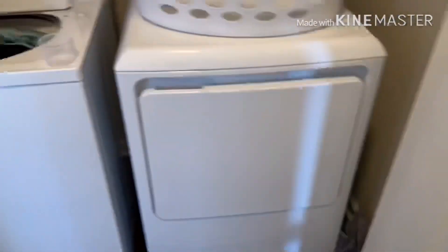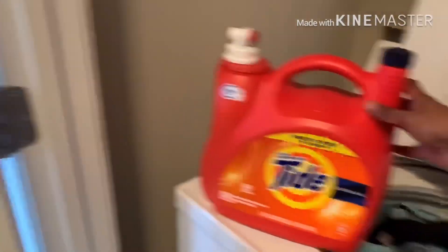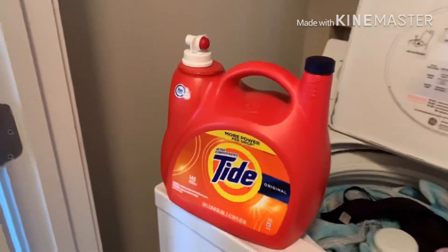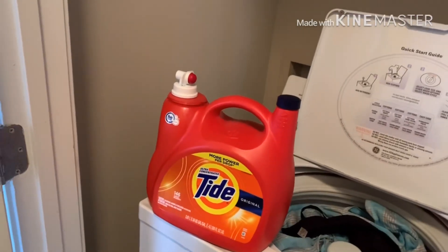We will wash it in the dryer. The dryer is in front, and the washer is on top. This is a liquid. This is a washing machine. In India, there are top-load and front-load machines. There are only liquids in the back.